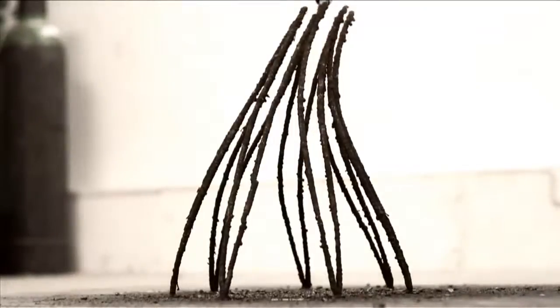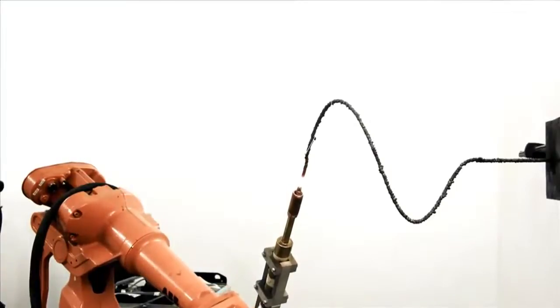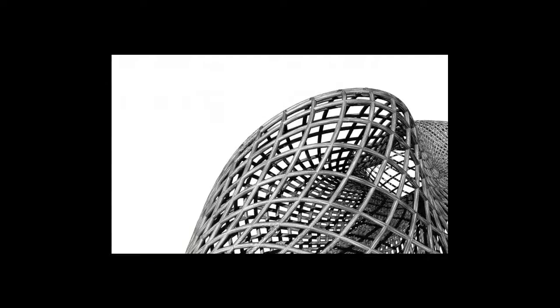A previous version of the robotic printer was used to print 3D objects using resin material. The printer can be used by artists to build fascinating sculptures.